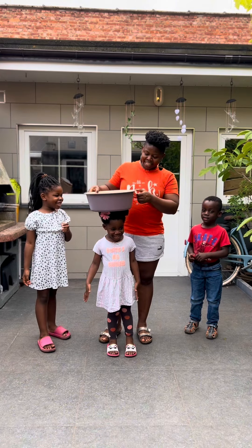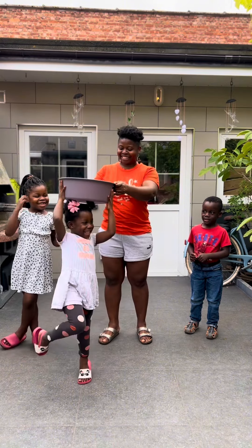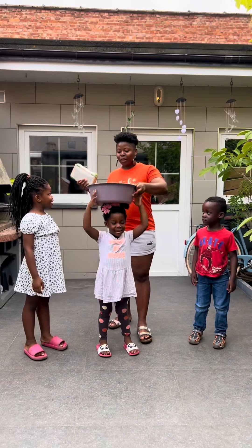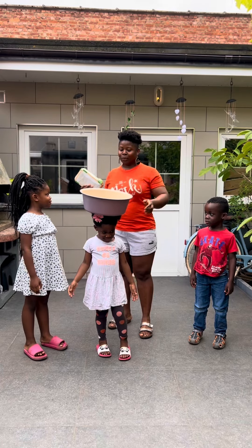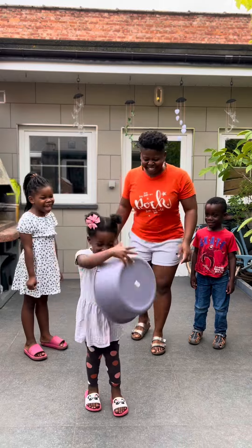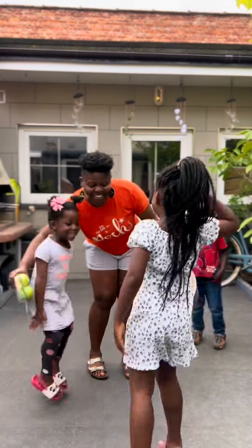Don't hold it. Okay wait, let's not carry this — maybe it's too heavy. You don't have to hold it. You just have to leave it to stand on your head. Oh mama, you tried, you tried, you tried!